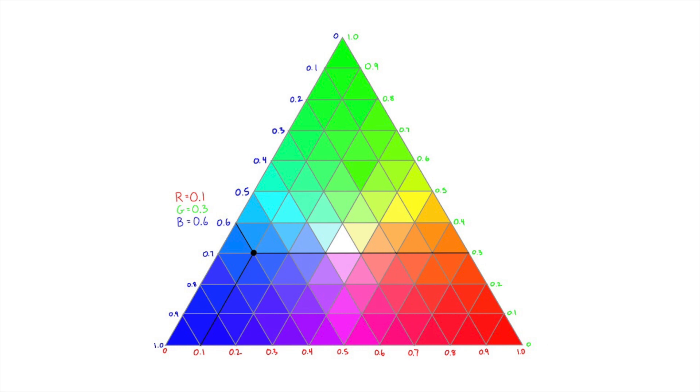The difference between the primary colors of paint as opposed to light comes because pigments absorb light, whereas light sources are emitting light.